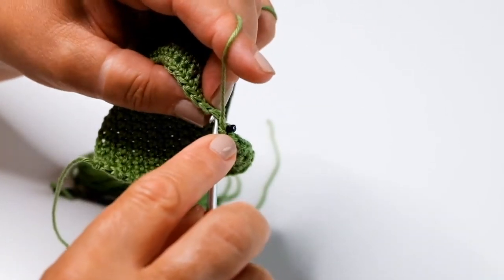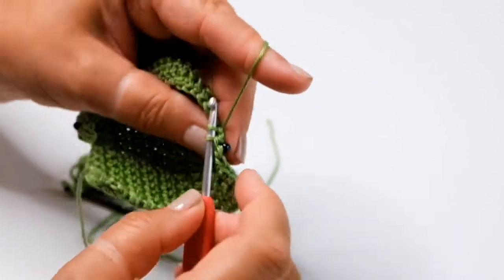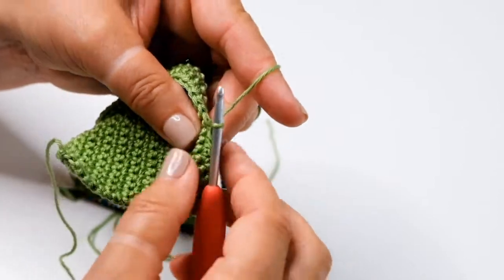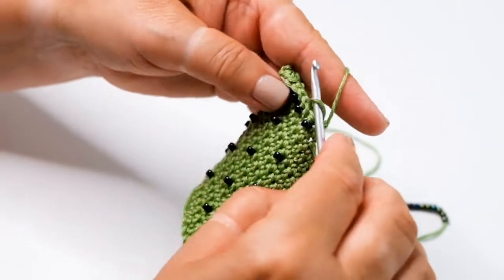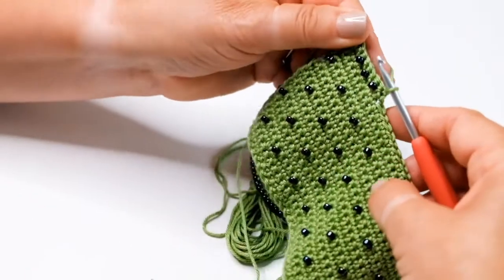If you're working to a particular pattern of beading, it's always a good idea to turn the work around and check that the beads are in the right place.